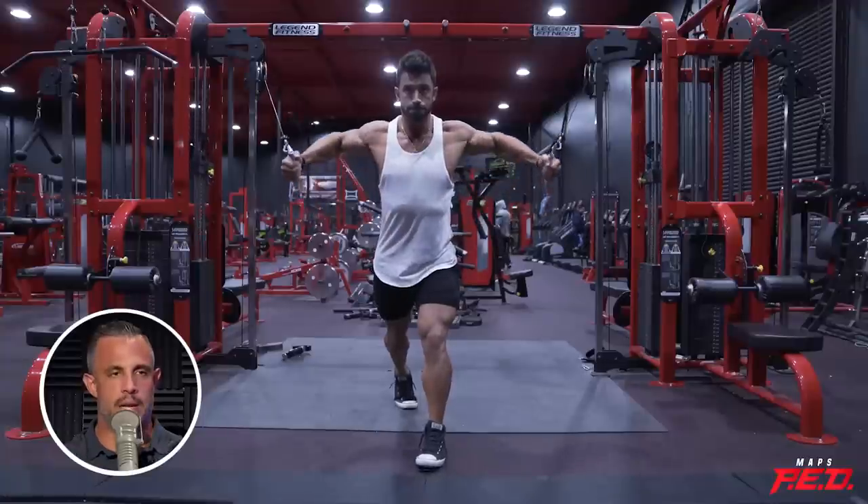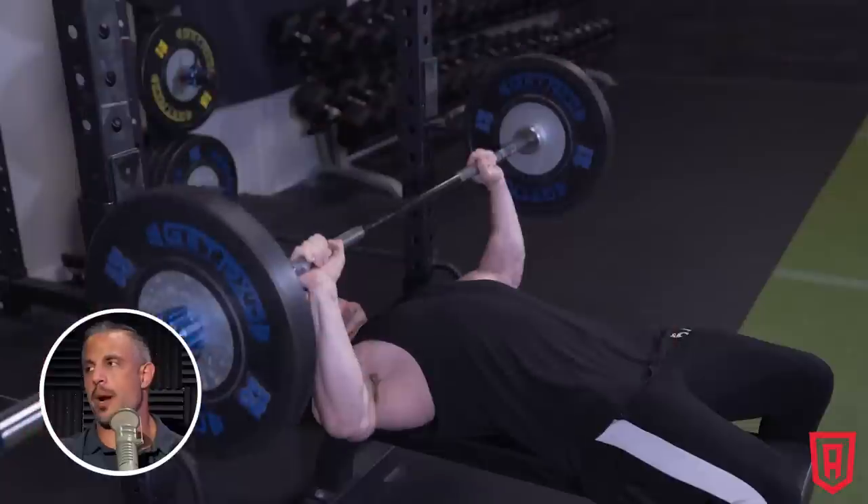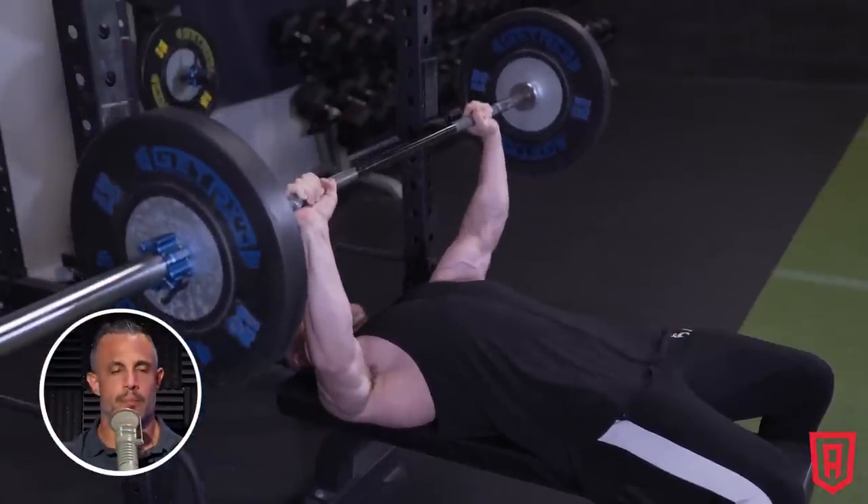One way is a pre-exhaust superset, where you exhaust the target muscle with an isolation exercise before moving to a compound exercise that hits that same muscle. A good example would be a pec deck or cable flies to pre-exhaust the chest, then go straight to bench press — the bench press uses shoulders and triceps so you can squeeze out more reps, but you've pre-exhausted the chest. Another type is a compound superset — just doing two compound lifts together. The third is an antagonist superset — working opposing muscle groups.